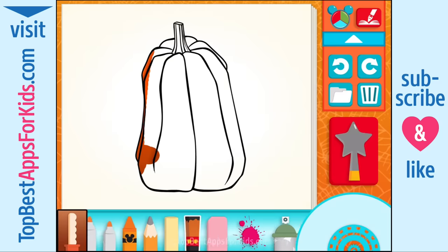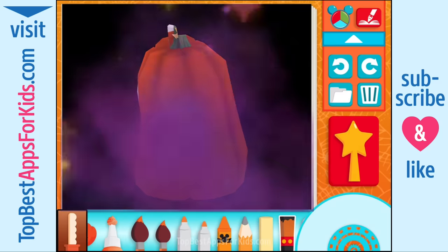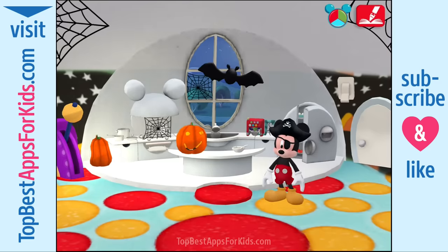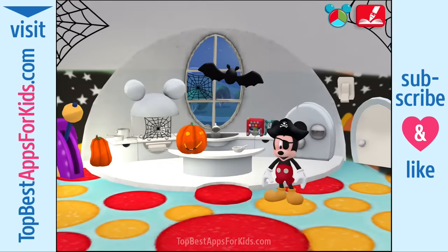Choose something to paint — a pumpkin. When you're all done, use the magic wand. Wow, I can't wait to see how this looks in the clubhouse. I'd say that's one of the coolest jack-o'-lanterns I've ever seen! Good idea. Now we can see what else there is to do in the kitchen.